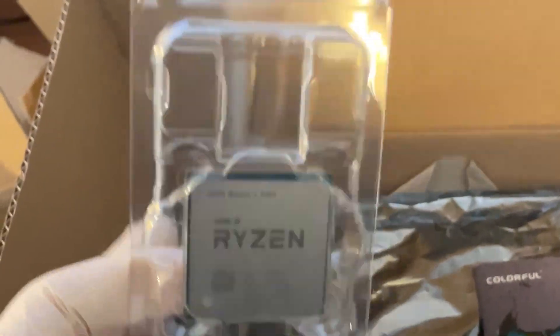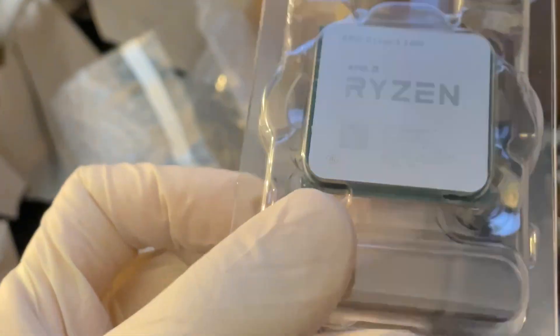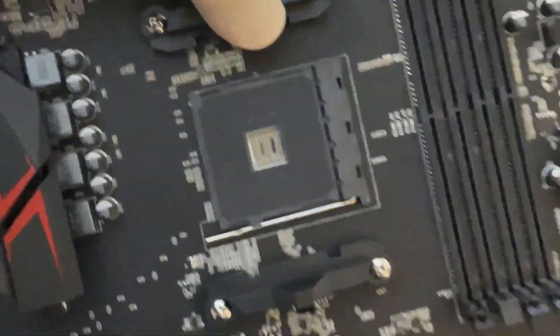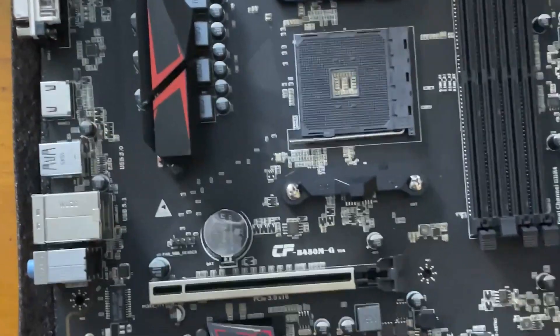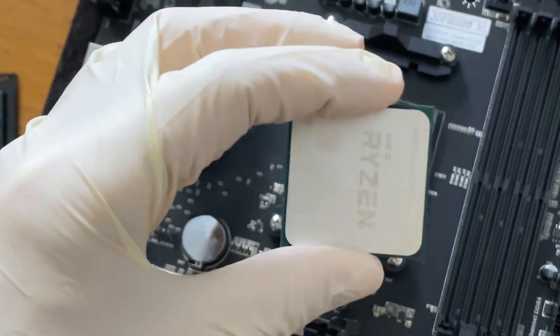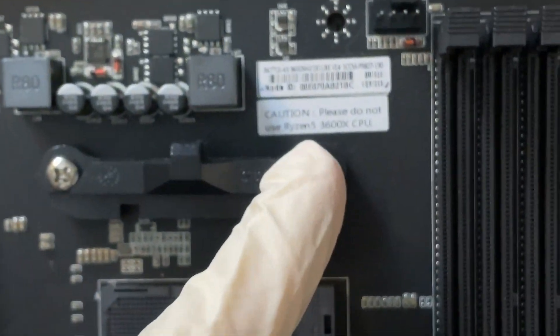So far the pins are straight and the CPU looks kind of nice. Let's see what the motherboard looks like — we have everything we need, no original box but it looks new actually. Now, this motherboard says 'Please do not use Ryzen 5 4600X CPU,' which is a bit scary, but this Ryzen 5 5500 should be compatible so we're just gonna slot it in.